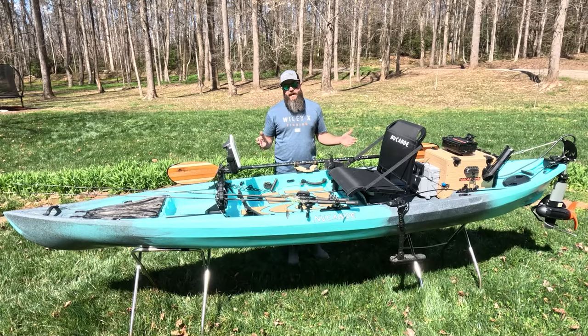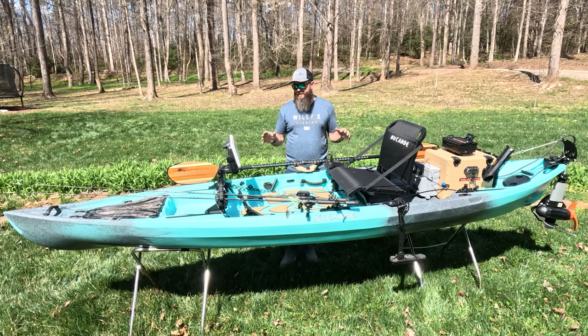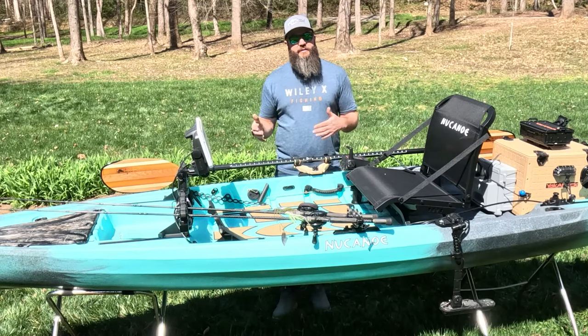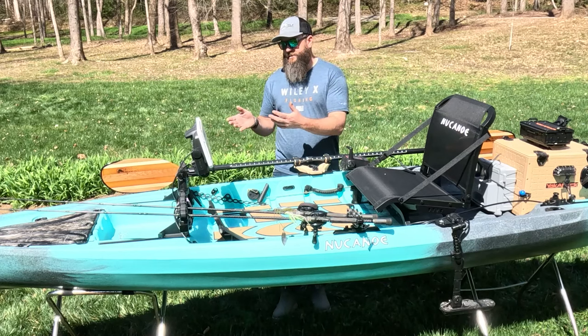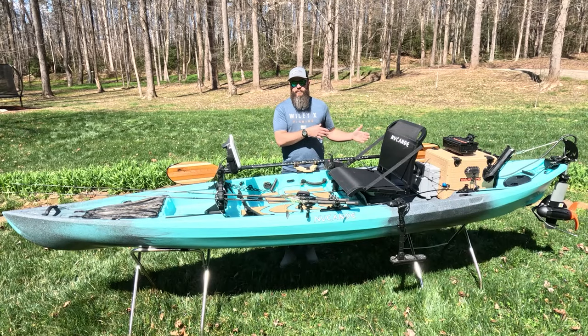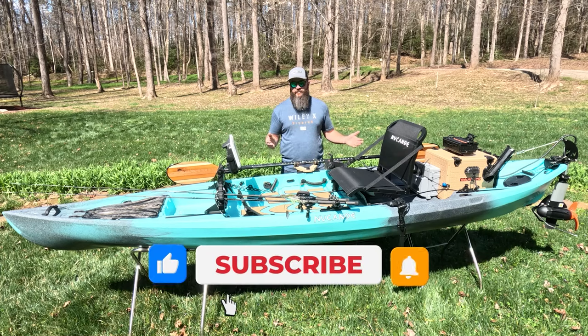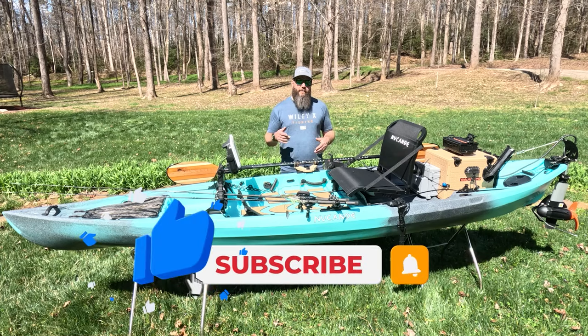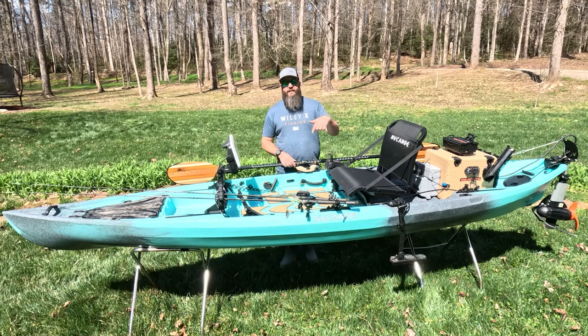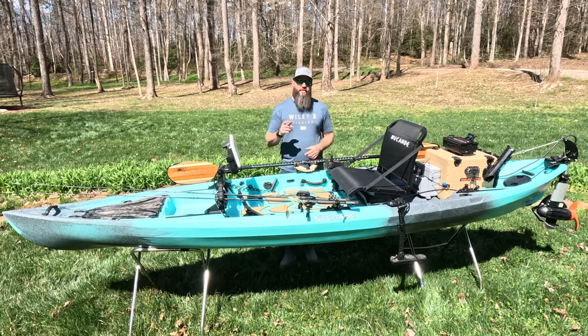Well there you have it — how I rigged my new Canoe Pursuit. I really like this setup; it's one of my favorites I've done so far. It was really easy with all the track — I didn't have to drill any holes other than adding those two pieces of track on each side. All my wiring is external, which is nice since I switch boats a lot and I can take the console, fish finder, and transducer and move them to another boat very easily. If you enjoyed this video please be sure to subscribe, and if you'd like to see the full review of the New Canoe Pursuit check the link in the description below. Thanks for watching.